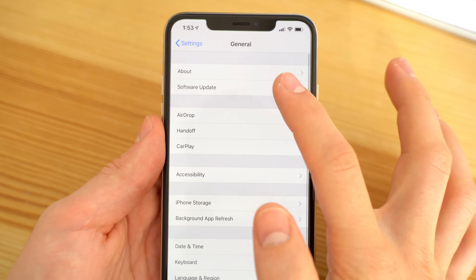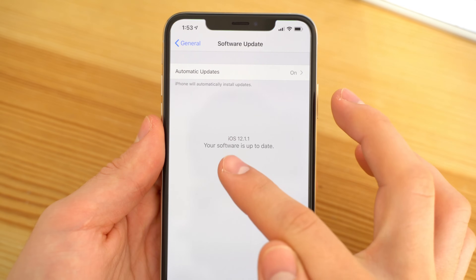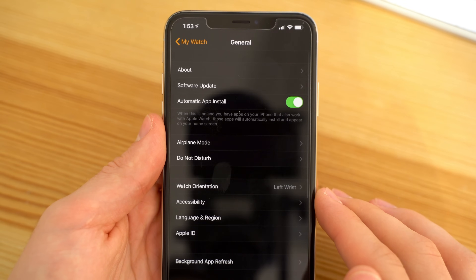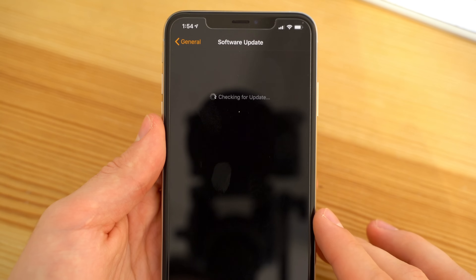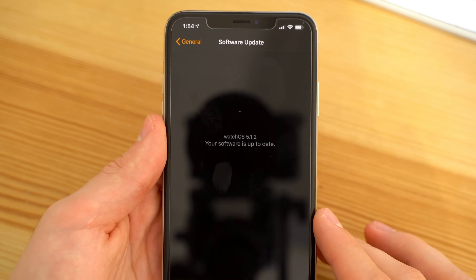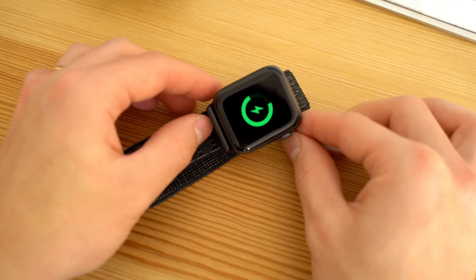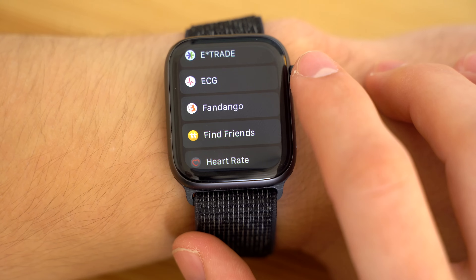First off, you want to make sure you're updated to iOS 12.1.1 on your iPhone, and then head to your watch app, go to general, then software update, and you should see watchOS 5.1.2 available for download — go ahead and download it. Also remember that you'll need to place your Apple Watch on the charger to install the update.